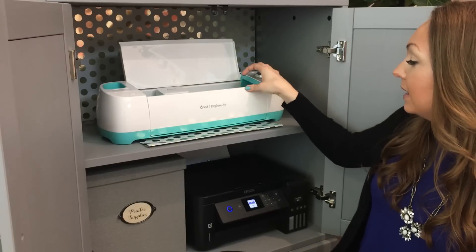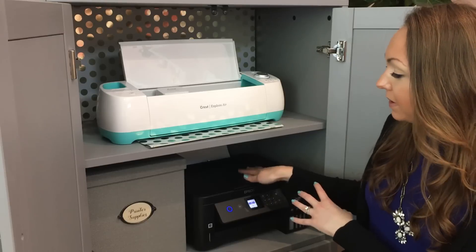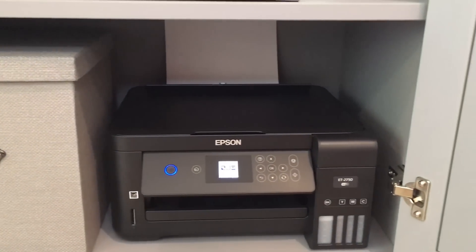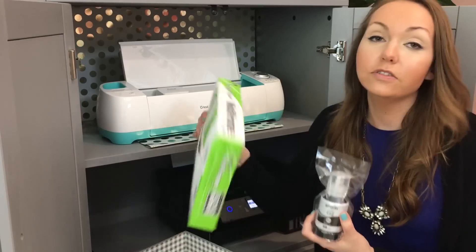I'm hiding my Cricut Max underneath more gift wrap up here. Down here I have my printer as well as a box from IKEA which holds my ink for my printer and extra printer paper.